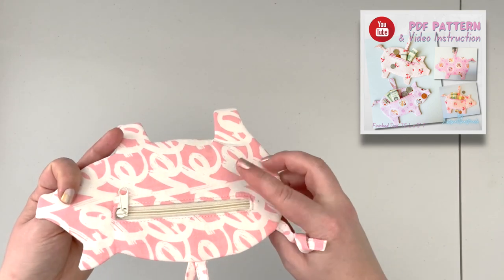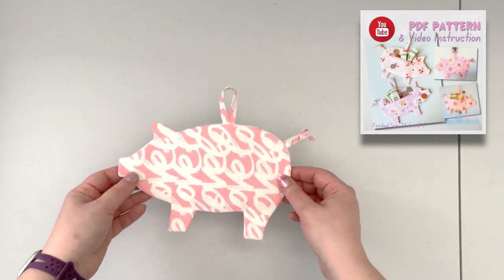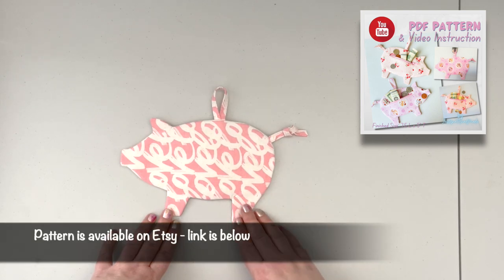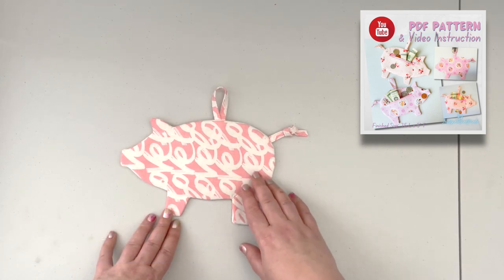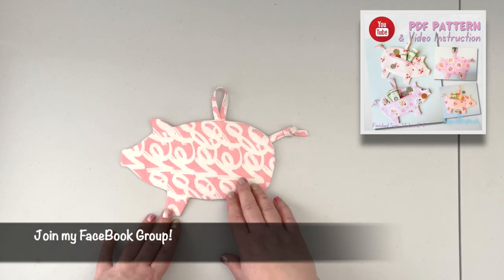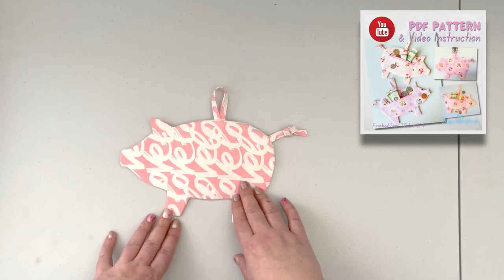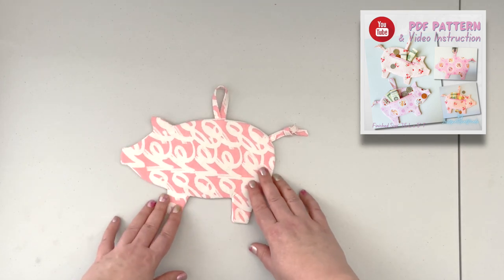This is one of my existing patterns and it can be purchased on Etsy — the link to the pattern is in the description box below. You can get this pattern at a discount if you join my Facebook group, or if you're already a member. Just make sure to visit the Facebook group to get the discount code, which will be active for one week from the premiere of this video.